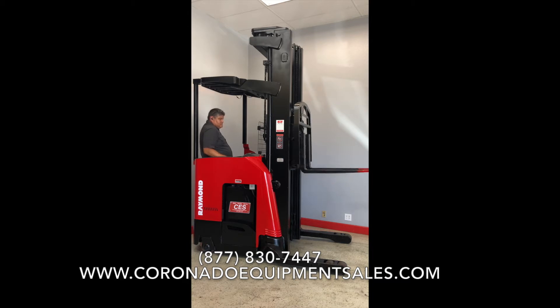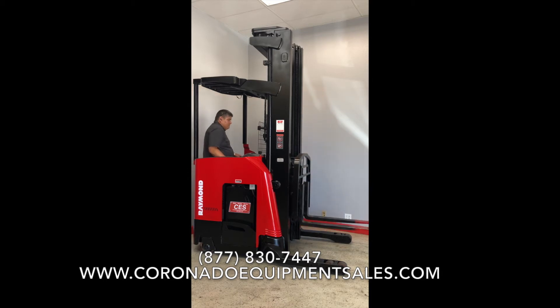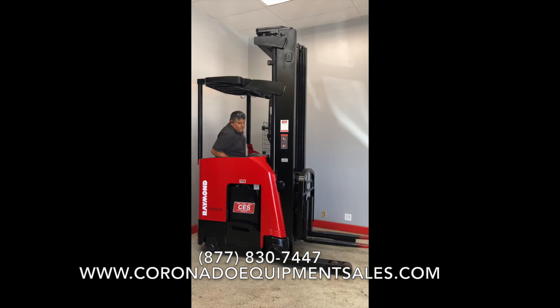Other services we do here at Coronado Equipment is we service and repair forklifts. On our website, coronadoequipmentsales.com, we have a service page where you could fill out a service request and somebody will get right back with you.